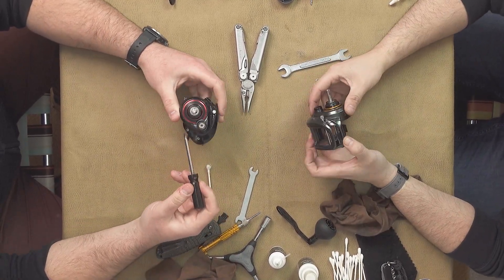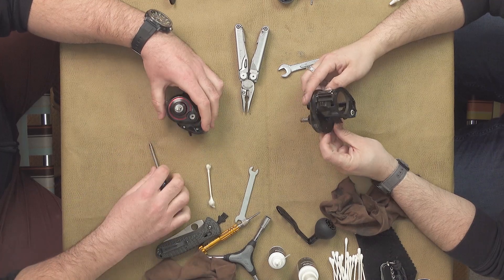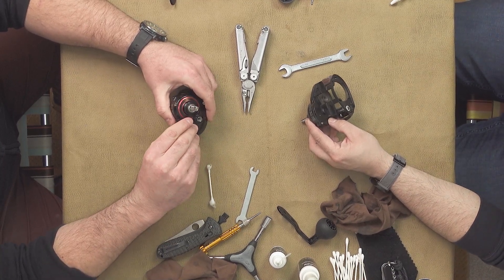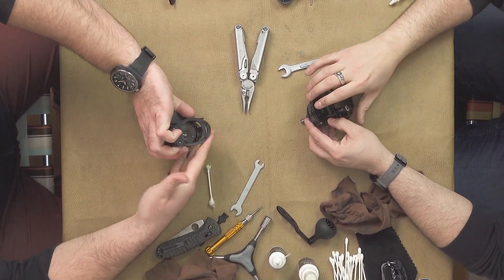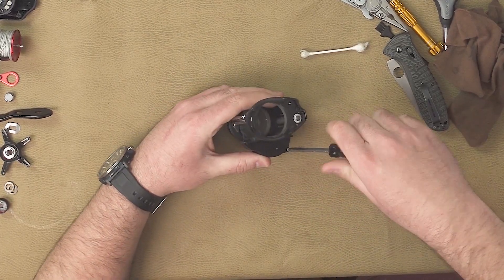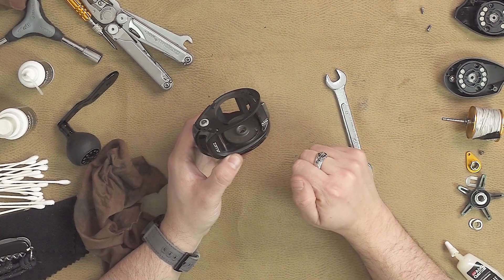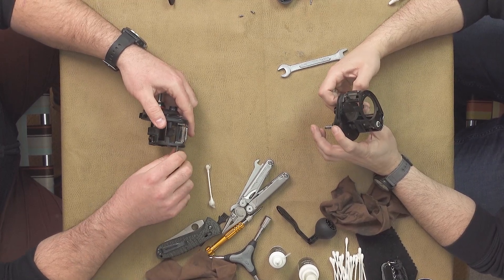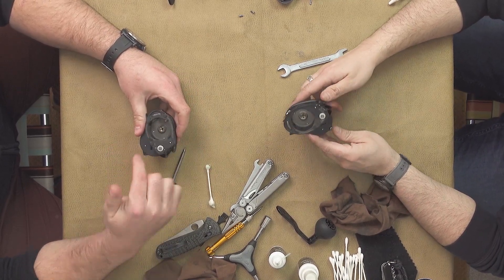After you've done that, we're going to take this plate off. There's only one screw on the outside that I can see — there's one on the inside, at least one. I see two. When you're removing screws, try your best to position them on the table in a way that will indicate how they go back in the reel. There's another screw on the inside right here, and one more screw right there. When I put these on the table with the reel sitting upright in front of me, this screw's on the left and this screw's on the right.